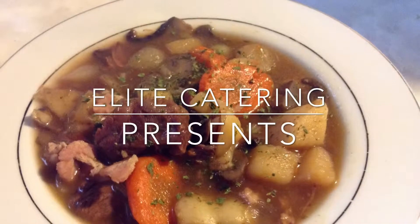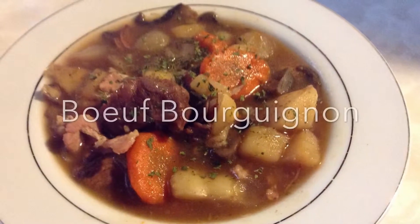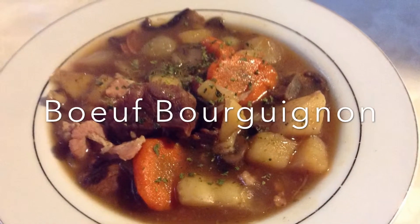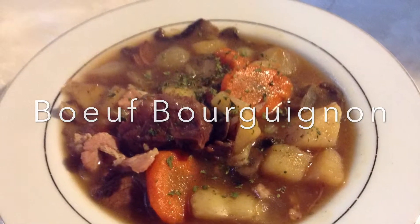Hey guys, Chef D from Malik Catering. Today we're making one of my favorite dishes, Boeuf Bourguignon, also known as Beef Burgundy. There are countless recipes for this, but this is just my version.